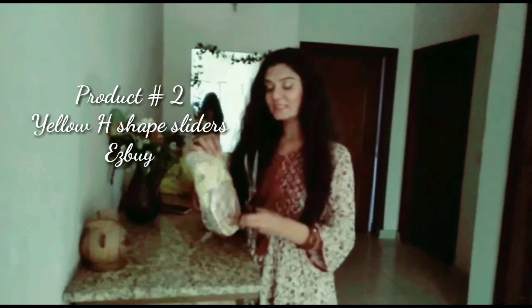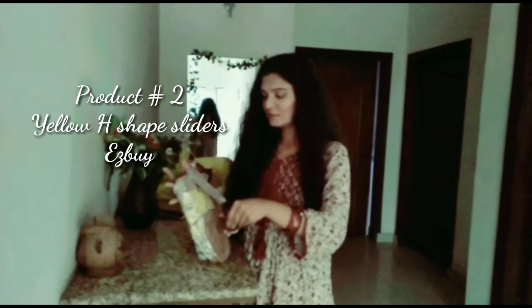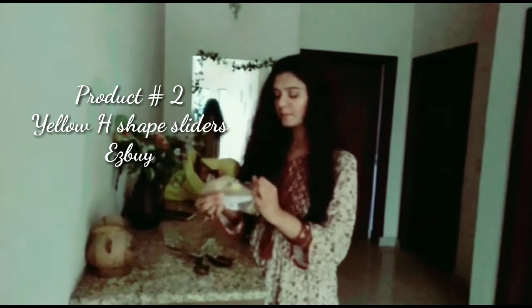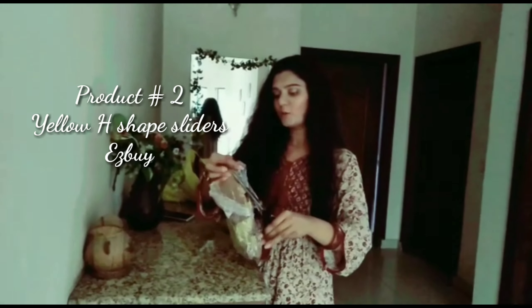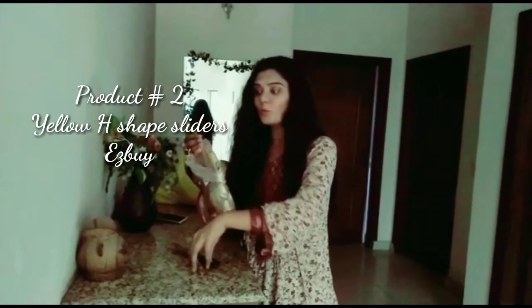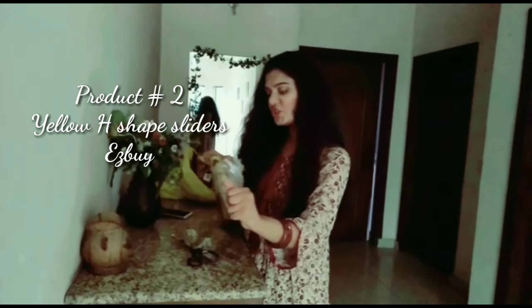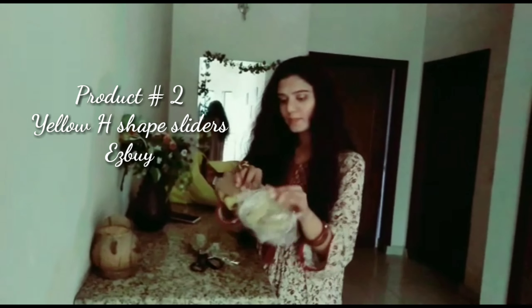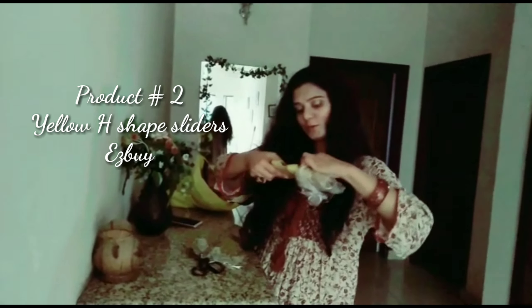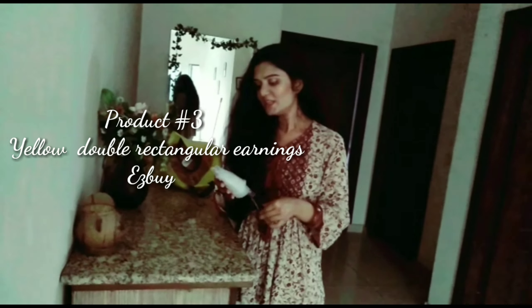I'd like to show you this yellow slider. Let's open this. This bag is quite hard to open — they are packed with a white cover and tape. So it's a kind of edge-shape slider. This is a yellow edge-shape slider.